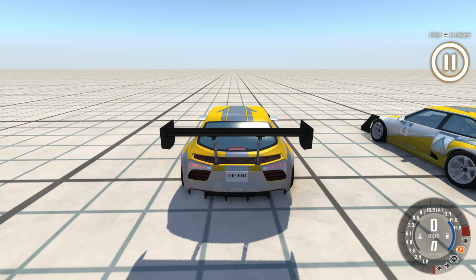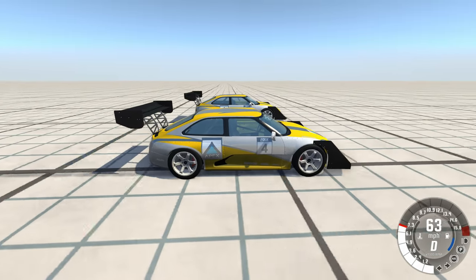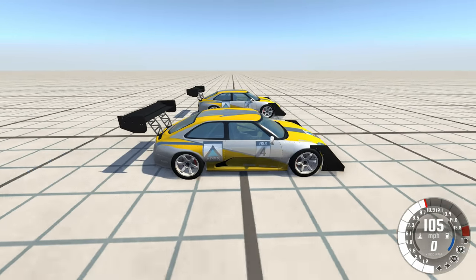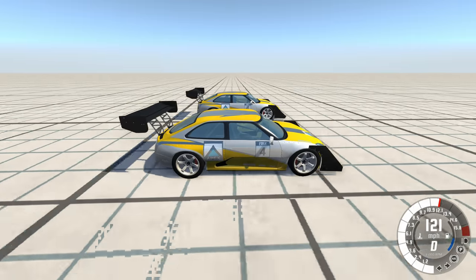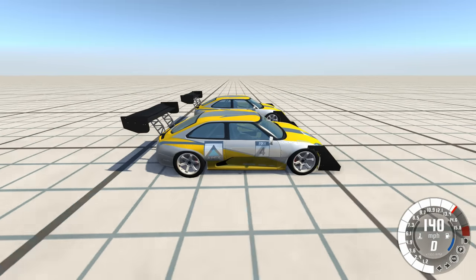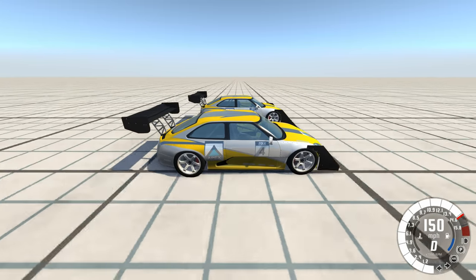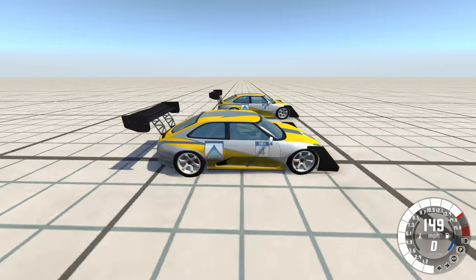Freeze physics, accelerate, unfreeze — let's see if I notice a difference between the two in a drag race. That looks pretty much identical. I see no difference between the two vehicles. So I think the battery pack appears to mostly just affect the vehicle's range.